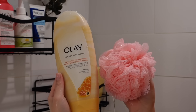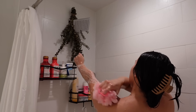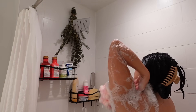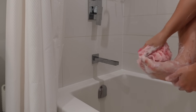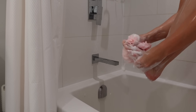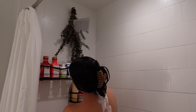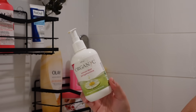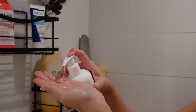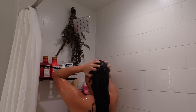For body wash I'm going in with the chia butter and honey Olay body wash, which is going to add a good amount of hydration. It leaves my skin feeling supple and soft and I really like the smell. I also go in with some feminine wash — this is the Organics intimate wash, which is super gentle and doesn't really have a strong smell. I keep it pretty simple.